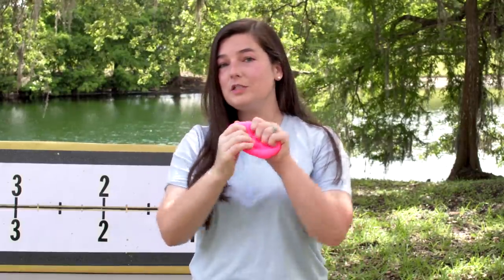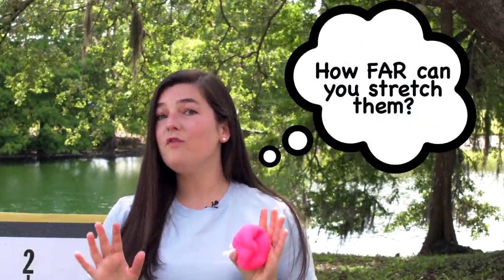Fidget toys are amazing. You can squeeze them, squish them, stretch them — that's some of the cool qualities about them. But if you're like me, you wonder how far can you stretch them? Fidget toys cost money, so of course we don't want to break them after we've bought them. So basically I'm going to stretch them until they break so that you don't have to.